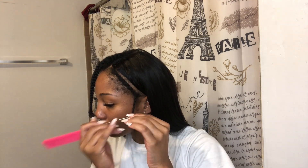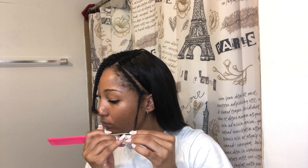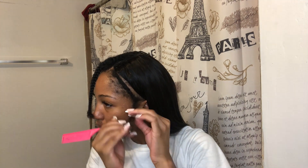Now I'm going to do my leave out on the side. This is my favorite part — doing the leave out. When you see how this blends, oh my gosh, this just looks so good.